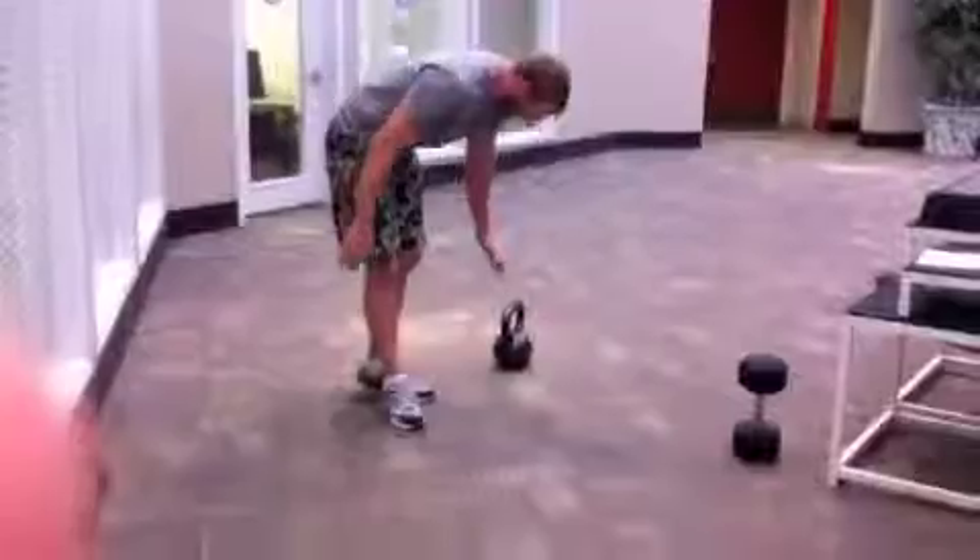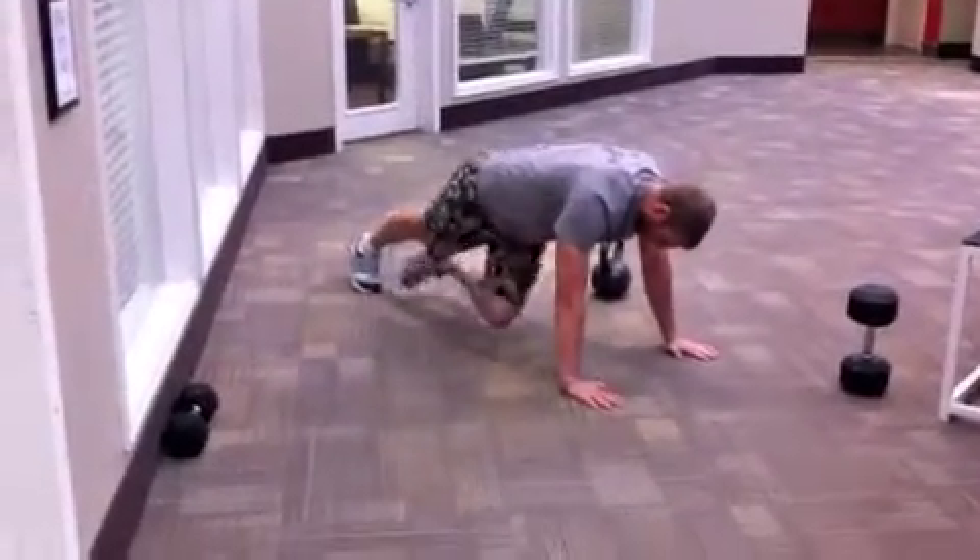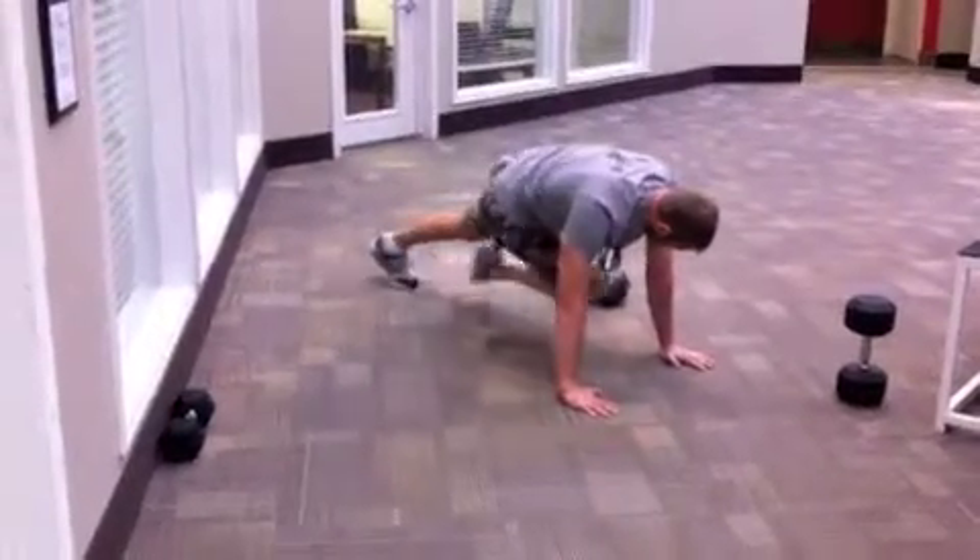Next is the mountain cross climber. The mountain climber is the standard movement, and the cross climber just means you're going to bring left knee to right, right knee to left.